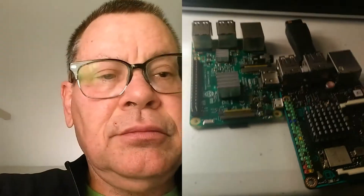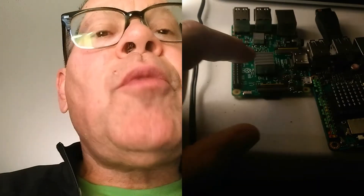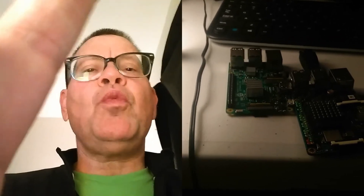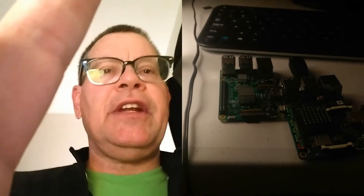This is a quad-core ARM. It's a 1.2. This is 1.8. And they get a lot more bang out of their buck out of their 1.2. This one's also got bigger... as far as... this one will play a full-screen video.